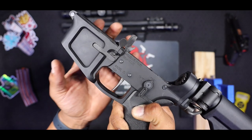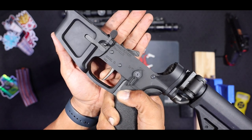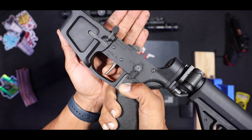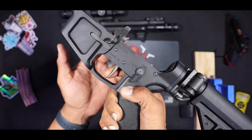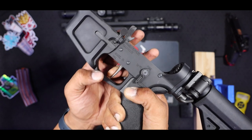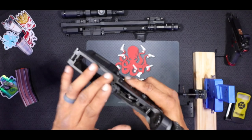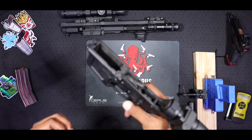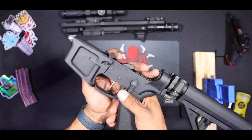Very nice reset. There is no over travel — it says there's low over travel in their description, but when pulling, I don't feel any more over travel to the back once there is a tactile break in the trigger. Really nice. The internal parts of the trigger are coated in a friction-reducing nickel boron coating, which helps the trigger operate really smoothly.